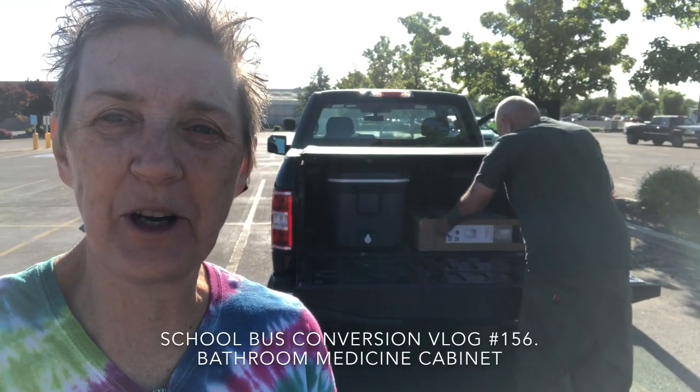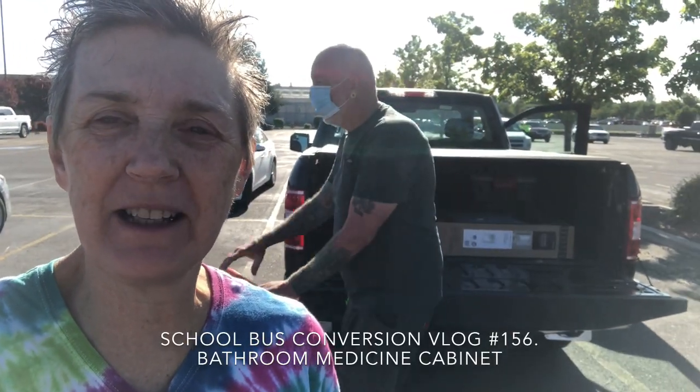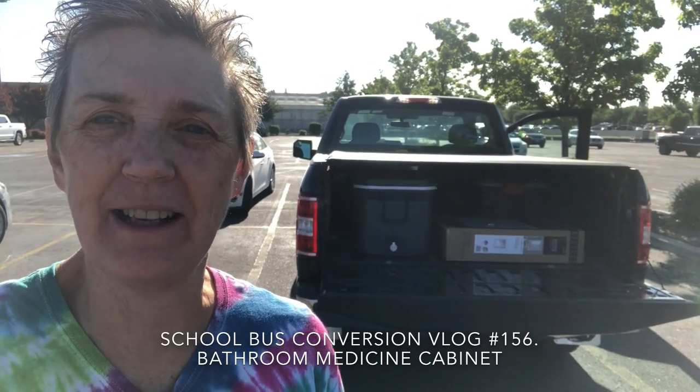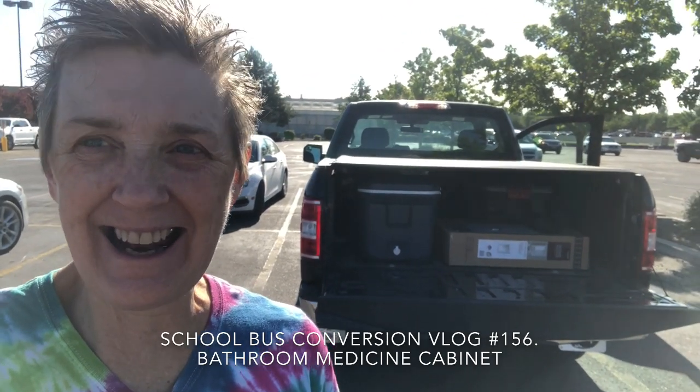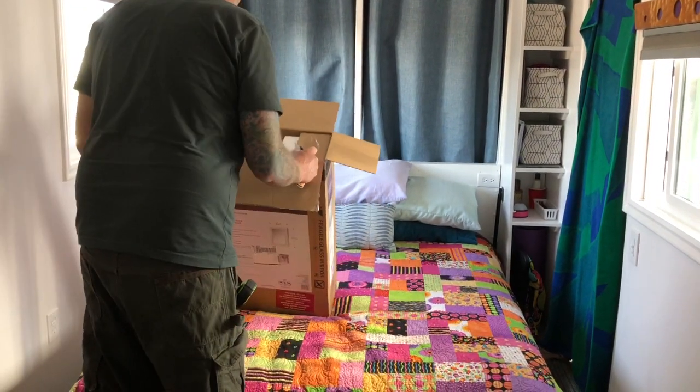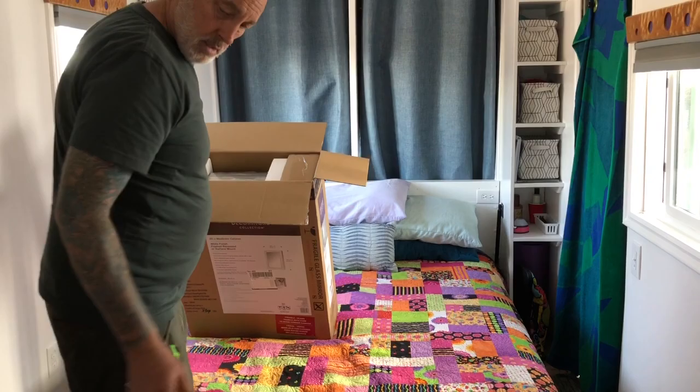We're here at Home Depot and we just picked up our bathroom medicine cabinet. We got the medicine cabinet back here at the bus and Randy's unboxing it.